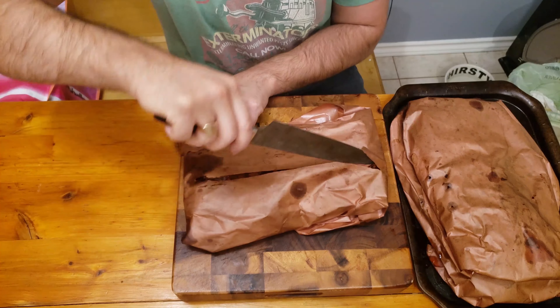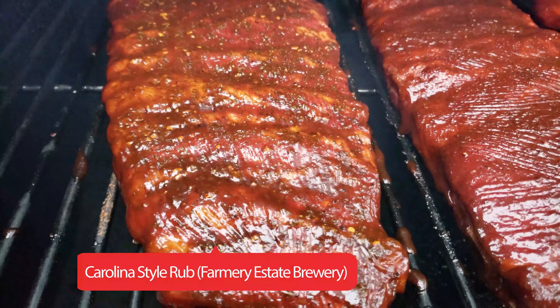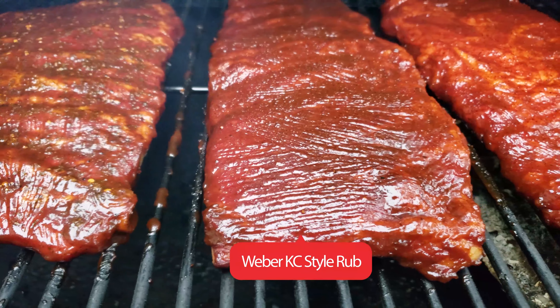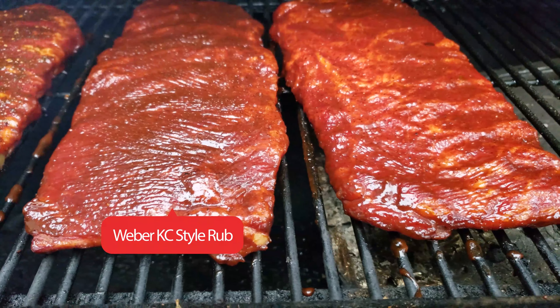I took them off and let them rest for 30 minutes in a warm cooler. Removing them from the butcher paper, there wasn't much difference in terms of appearance. The Carolina Style rub was a bit browner, while the KC rub and Meat Church rub had a bit of a redder colour and were a bit more attractive for that reason. The KC rub was good, but it was a little too much on the salty side for my taste and it was hard to pick out the sugar content.